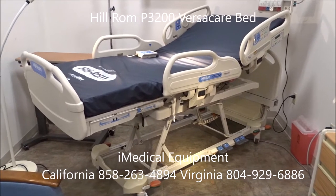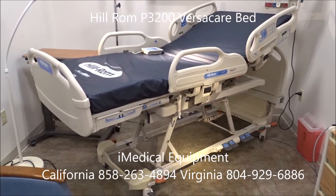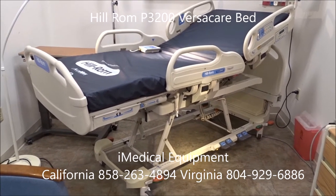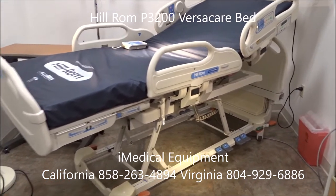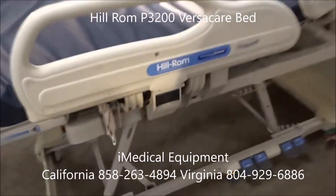You can also use this video as kind of a setup guide — if you've gotten one of these beds and you just want to figure out how it works, it's very simple. So we're going to start here first.